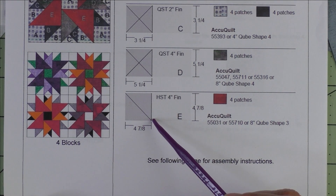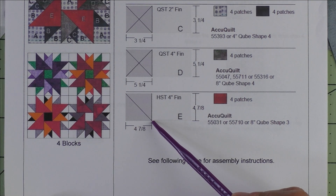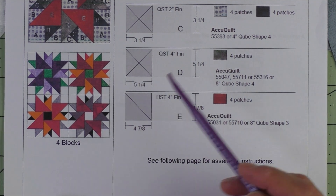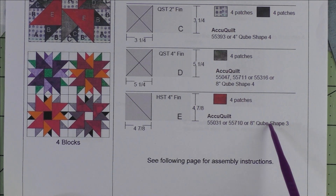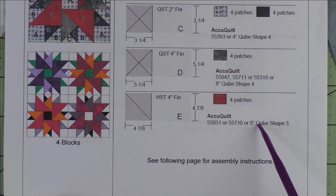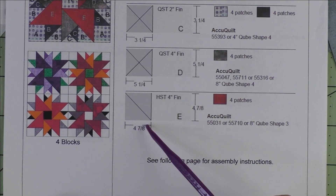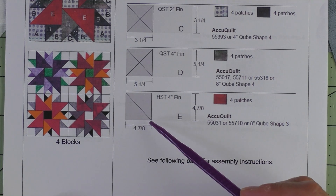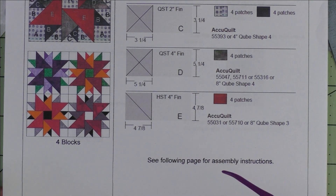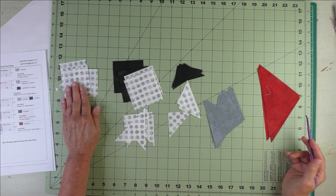Here are the AccuQuilt dies that will cut these patches. Finally, Patch E is a four inch finished half square triangle. We cut a square at four and seven-eighths inches, cut it in half diagonally once for two patches. You'll need four patches of the red fabric, so you'll need to cut two squares at four and seven-eighths inches and cut each in half on the diagonal.